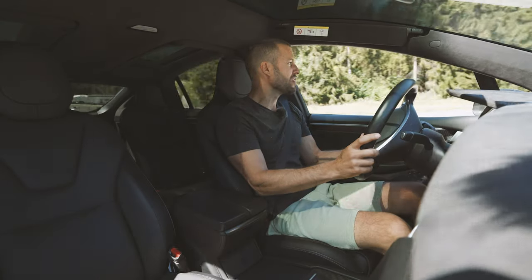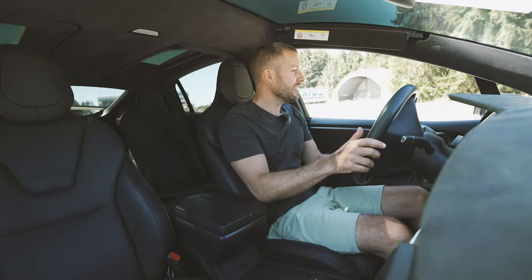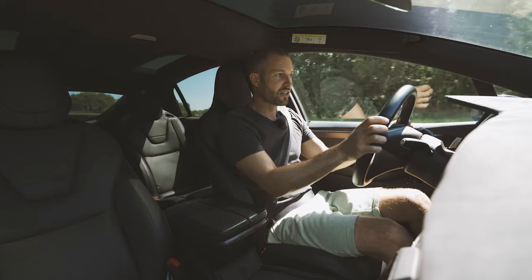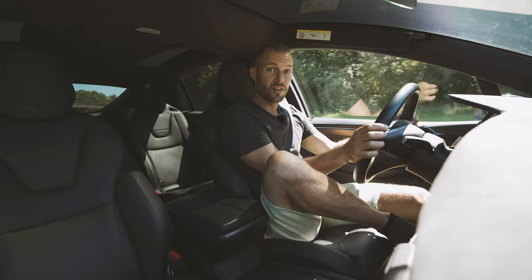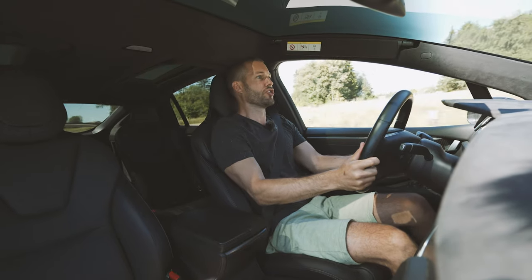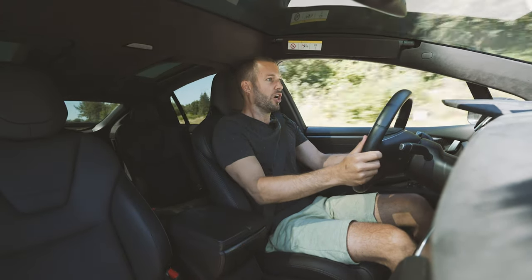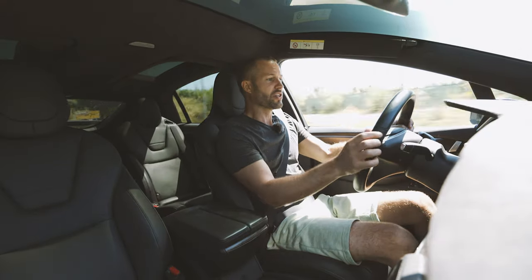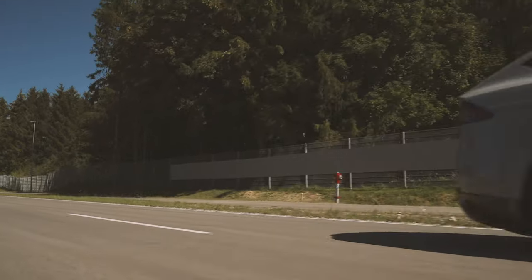Super quiet. They made electric cars years ago — it just never really took off because the planet was all green and happy back then. Regenerative braking. The surge, once you give it the beans, is extreme.